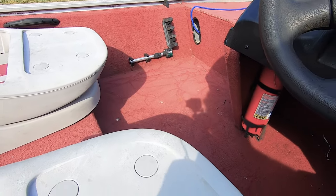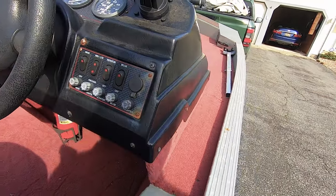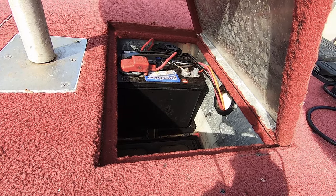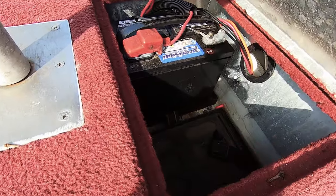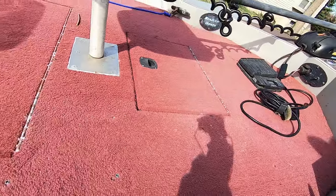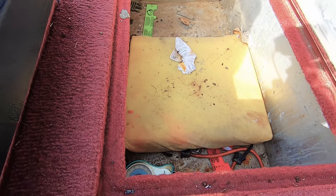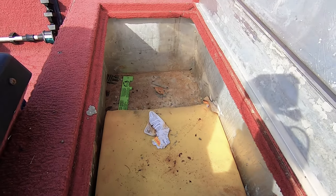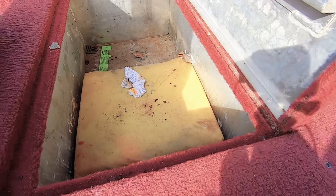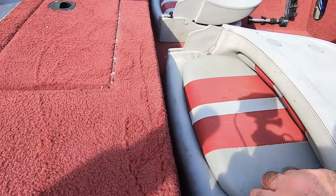There's a navigation light there and also a fire extinguisher. Pretty much all this stuff is working. Starting from the bow, let's look at the compartments. This is the battery compartment for the trolling motor and there's space for another one as well. We also have this compartment which would probably be for tackle boxes and stuff. There's a throwable cushion in there but it all needs to be cleaned up — these compartments haven't seen soap for a long time.